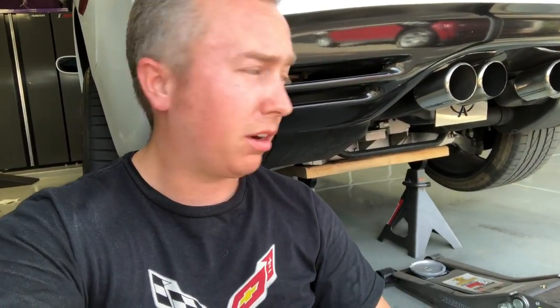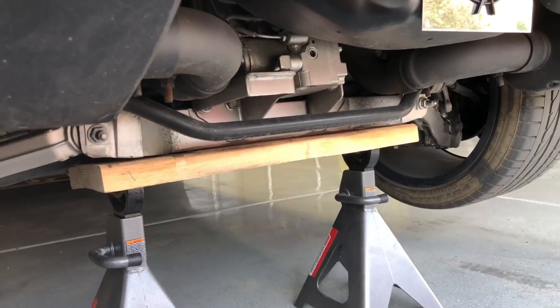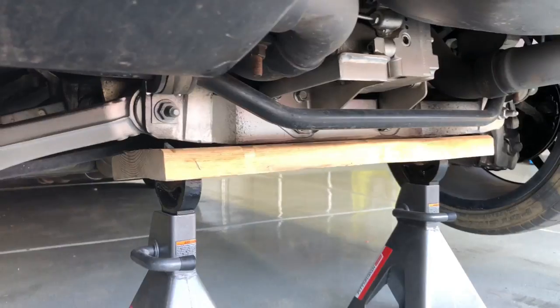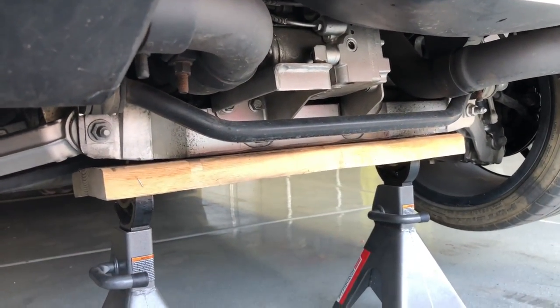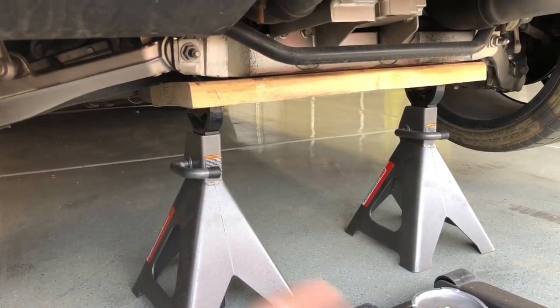Step number one is to jack up the car. To jack up the rear of a C5 Corvette, especially if you're going to be working on it for any good period of time, just jack it up and put it on jack stands. All you need is a piece of wood — a 10x2 or something of that nature — just big enough to fit across the rear cradle. Jack it up high enough to put your jack stands underneath and you're good to go.